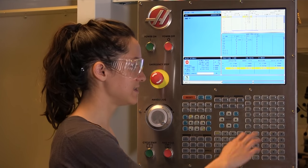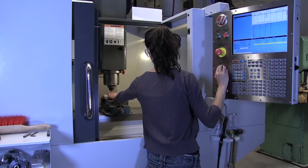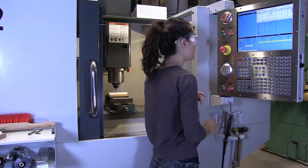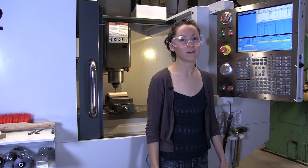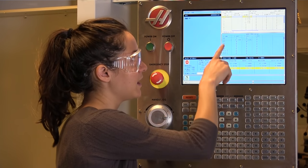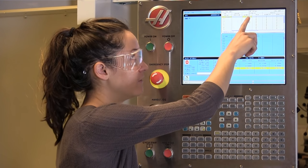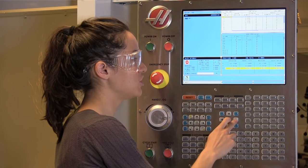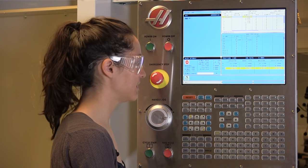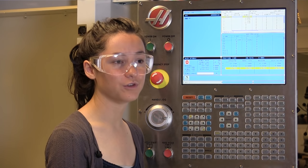Sometimes with the paper test, it's necessary to use the very smallest increment. Now that I've found the top of that stock, I'm going to tell the machine where that location is. Up here in this tool offset menu, spindle is next to number one, which is the tool that we're currently using. And then in this geometry column is where you're setting your Z zero. If this isn't highlighted with the yellow box, just use the cursor arrows to get over to that box. Then press tool offset measure, and that will zero that in this new location. This process needs to be repeated for every tool you're using in your program.